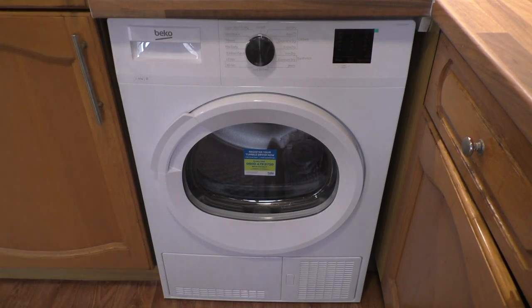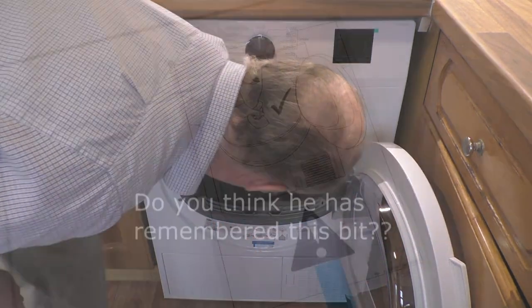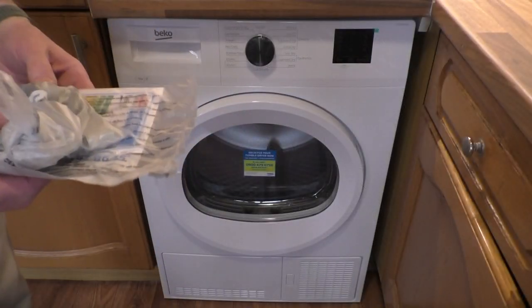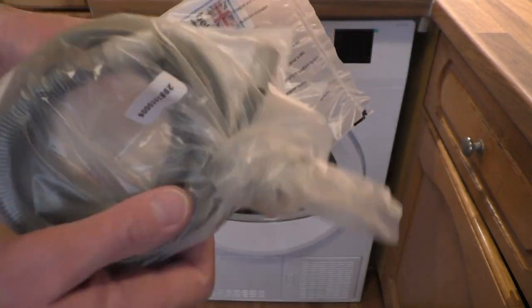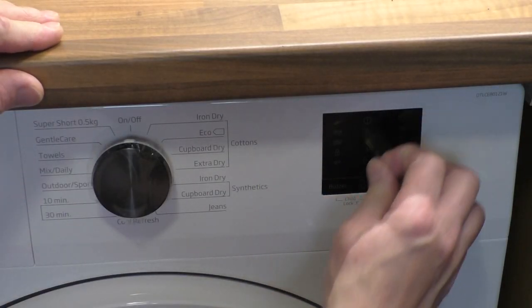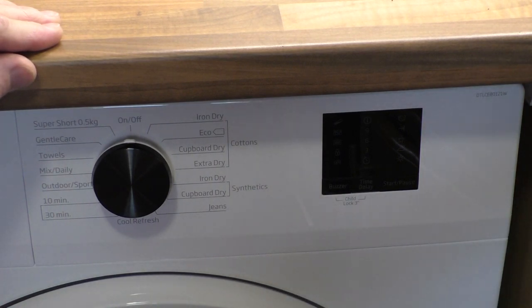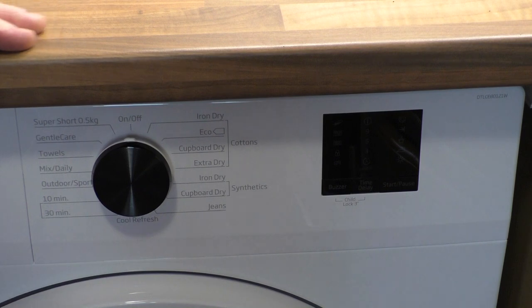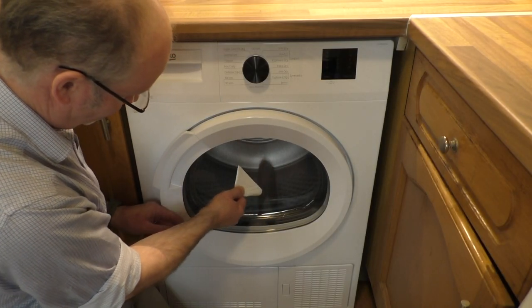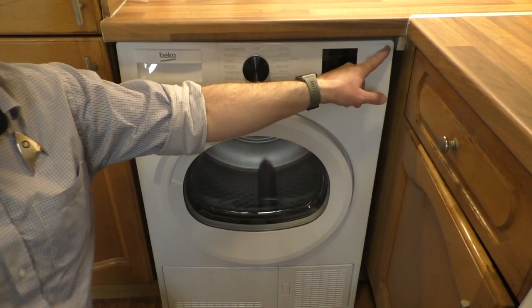I don't know what's in there yet. Apparently there's something in here. And the door opens the other way on this one from what it did on the old one. So what we've got here — a hose and the instructions, and then we have some protective film over the window just there, and over the little switch just there too. So what we have here is a Beko and the model number is DTLCE80121W — because it's white, obviously.